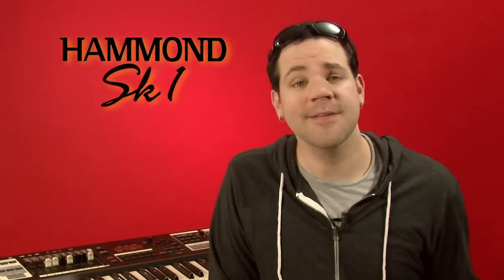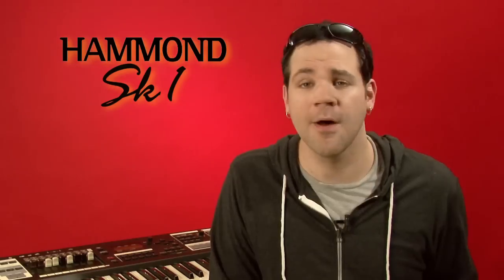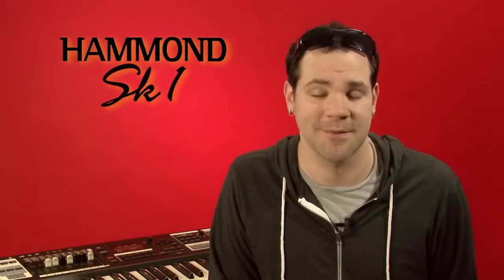At its heart, the SK-1 is a full-featured genuine Hammond organ that responds like the legendary B3 and has all the components that you expect to find on a vintage instrument. This video will teach you everything you need to know to get started with your SK-1 and to be ready for your next show. We're not going to go into deep programming or explain every parameter, but we'll give you everything you need to begin using your new SK-1.